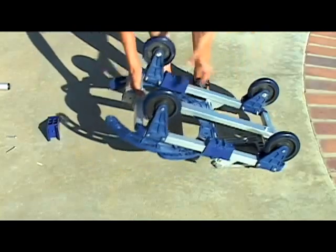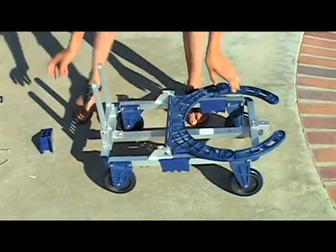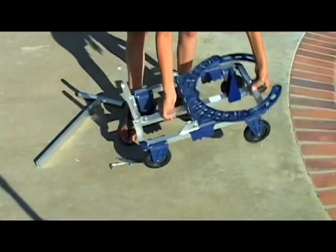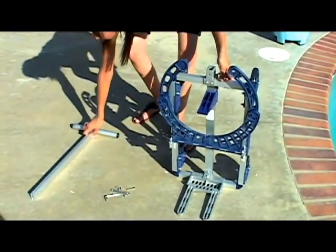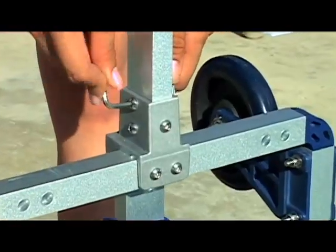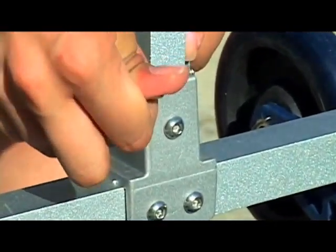Now turn the dolly over with the wheels on the ground. Place the support bracket firmly in the pre-cut hole on the center bar. Stand the dolly up and carefully position the handle so that the pre-cut holes are aligned. Use the allen wrench provided to tighten the screws in place. Your dolly is now ready for a lifetime of use.